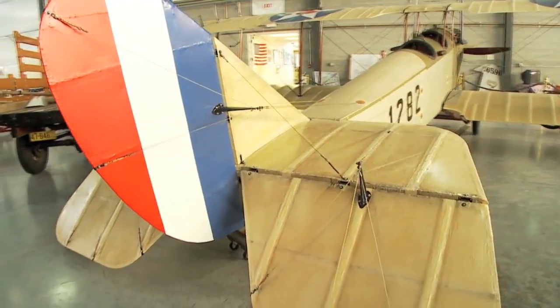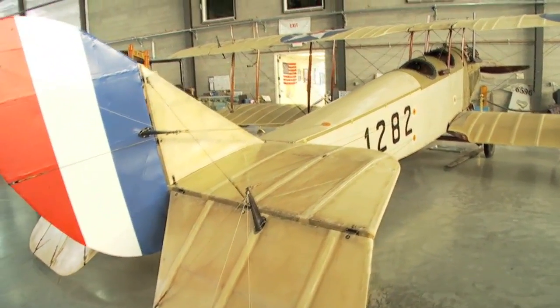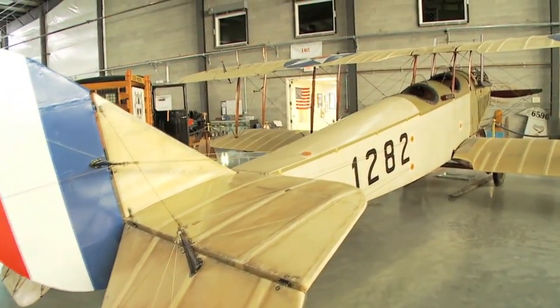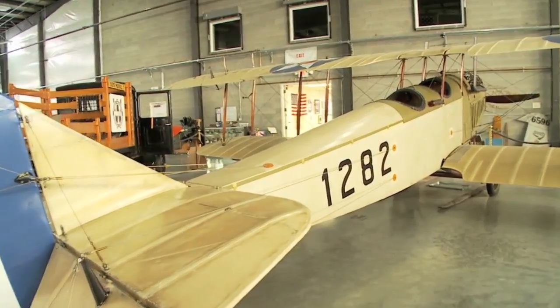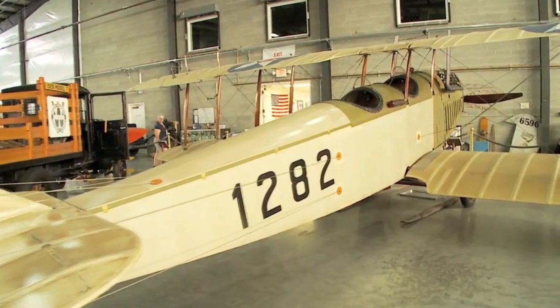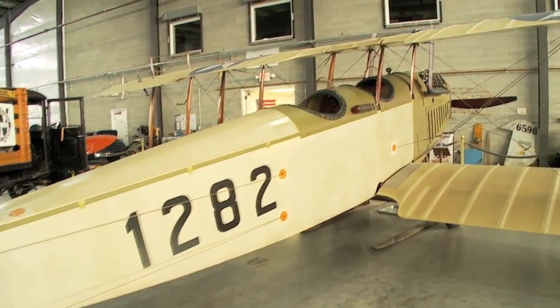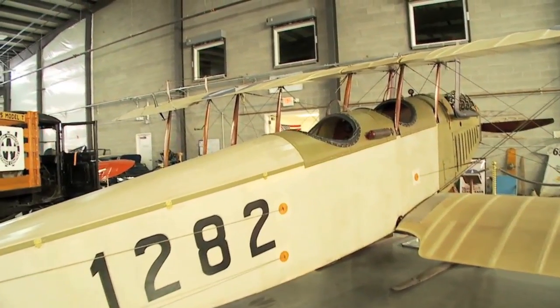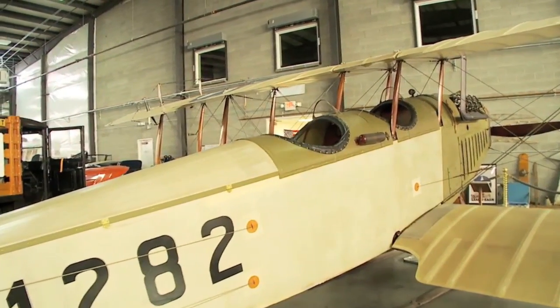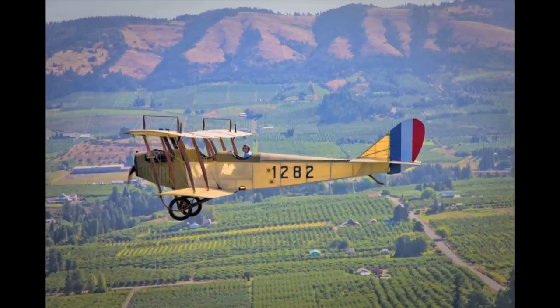The present day number on the aircraft is 1282, which is an FAA registration number for identification. It is also number one on the Civil Aeronautics Administration. The WAM Curtis Jenny is flown on a regular basis around the Hood River Valley area.